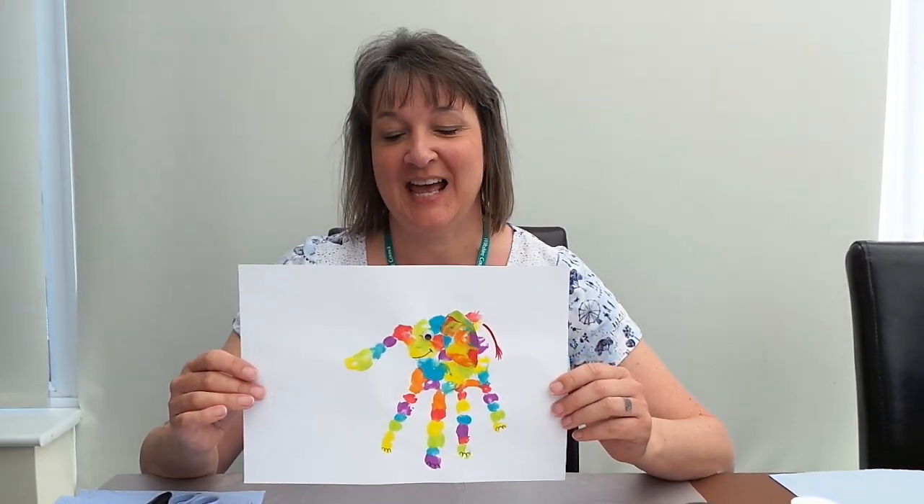Hello, I'm Susie from Amesbury Library and today I'm going to show you how to make a colourful handprint elephant to celebrate Elmer Day.